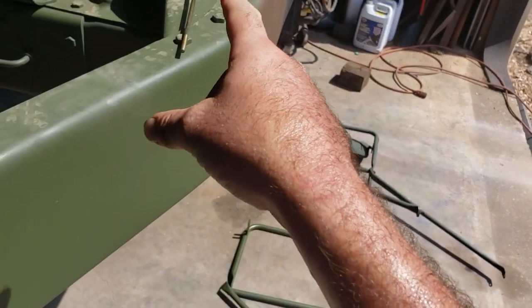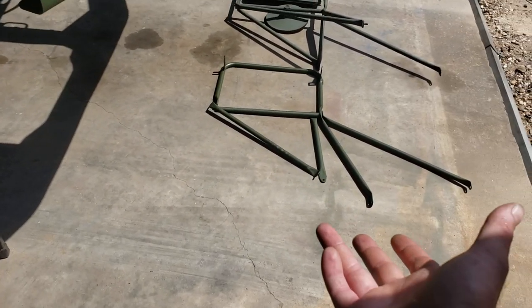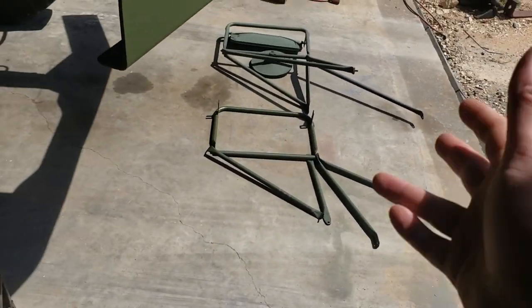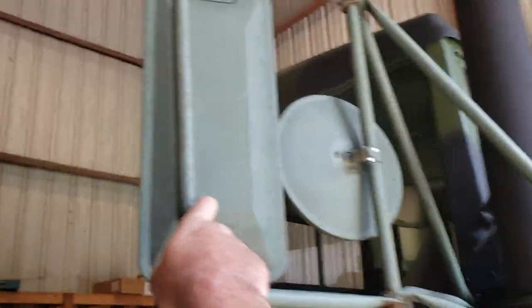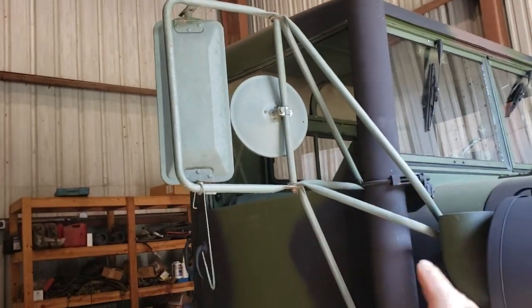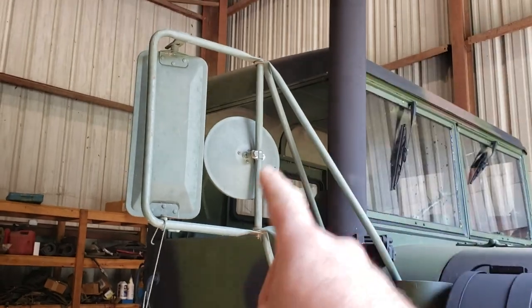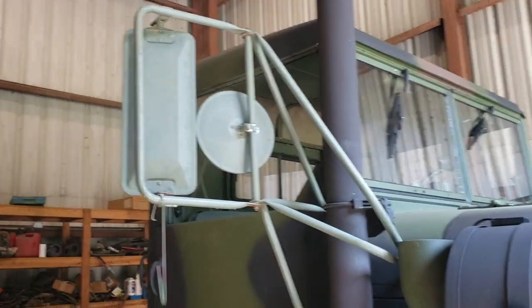The other important thing I want to show you about these mirrors is a lot of people have problems with them working their way back as you're driving — the airflow running down the road will push against them and they'll fold back. I tightened mine up a long time ago and got lucky it didn't snap the threaded rod off. That's how a lot of guys break them — they're trying to get that tightened up to where the mirrors won't fold back while driving, and it ends up breaking the bolt off.